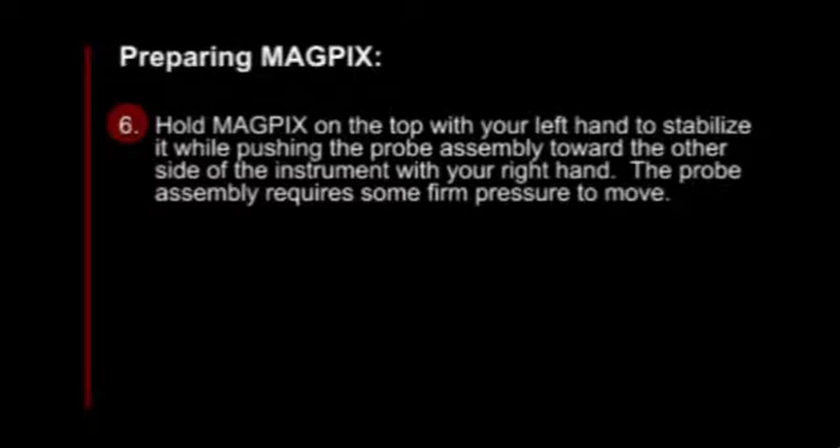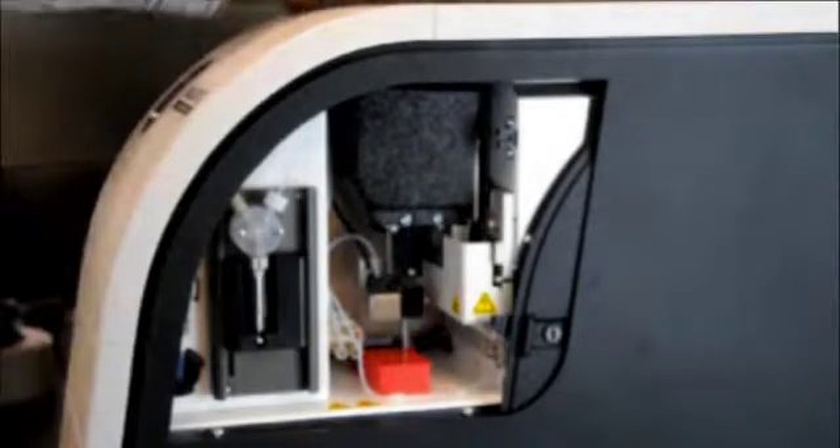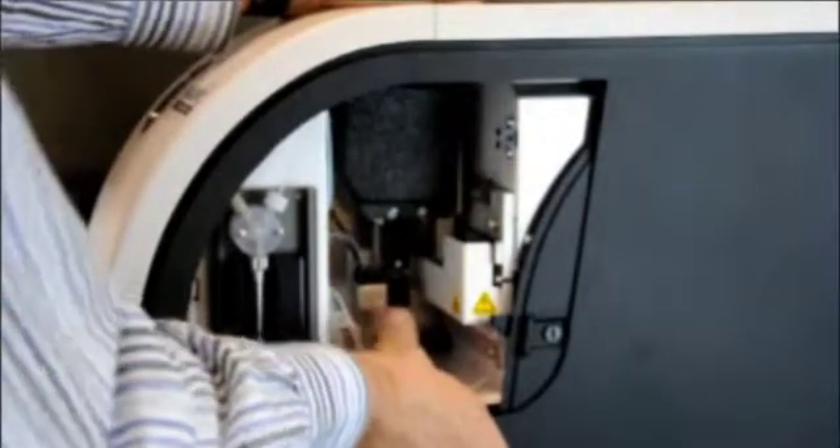Next, hold MagPix on the top with your left hand to stabilize it, while pushing the probe assembly toward the other side of the instrument with your right hand. The probe assembly requires some firm pressure to move. Now, with the probe assembly out of the way, lift out the shipping plug.